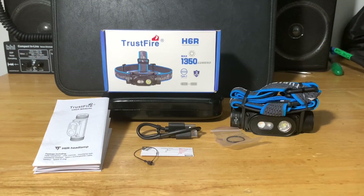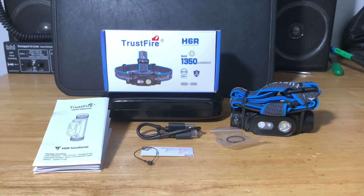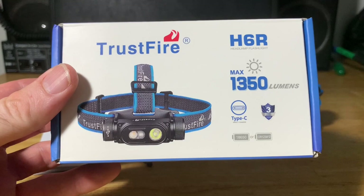Hey everyone, welcome back to another flashlight video. This time Trustfire was kind enough to send us the H6R headlamp. It's got a lot of really cool features and three different sources of light output. To save time, I went ahead and unboxed everything already. I'll put a picture of the box in the upper left corner of the screen. Let's go ahead and take a look at the box itself and everything you get in it.